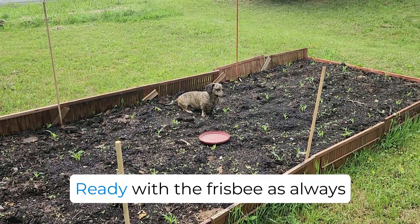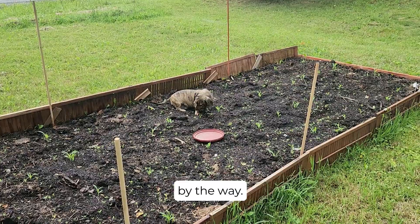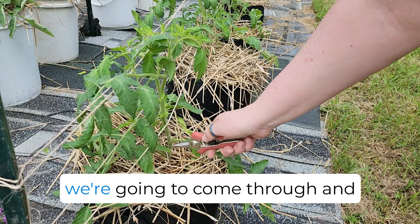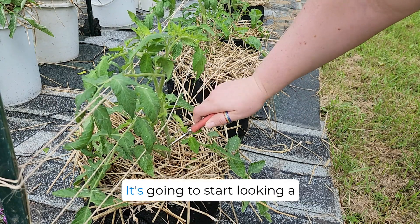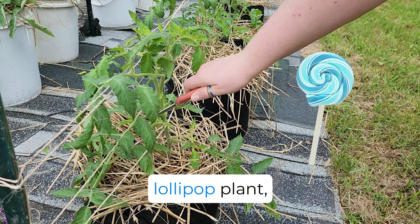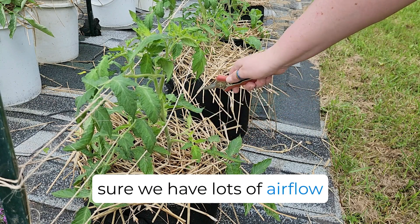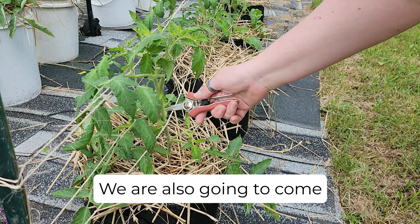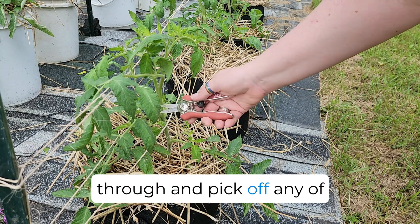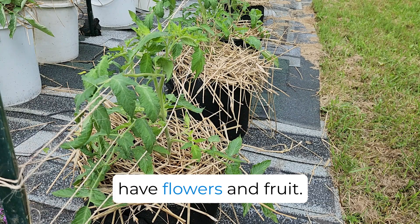Look at that cute boy, ready with the frisbee as always to make sure we have a good morning. He's sitting in the corn, by the way. First thing we're going to do is come through and take off all the leaves in the bottom half. It's going to start looking a little bit like a lollipop plant, but this is really good to make sure we have lots of airflow coming through the bottoms of the plants. We are also going to pick off any of these little suckers as long as they don't already have flowers and fruit.